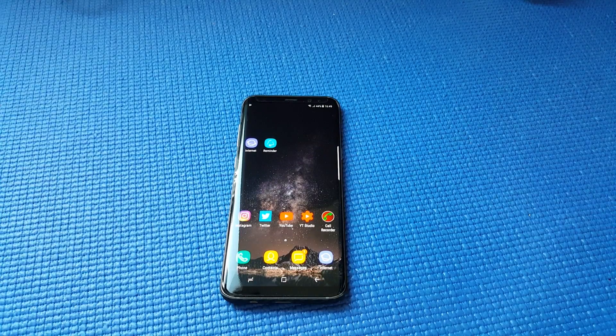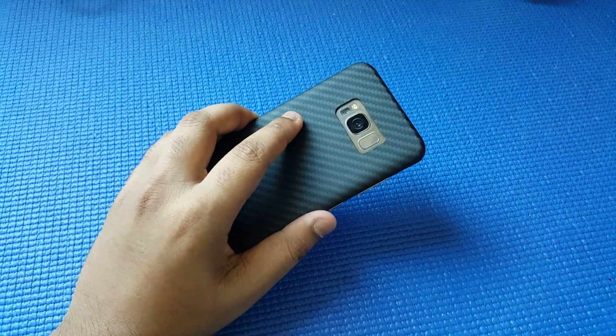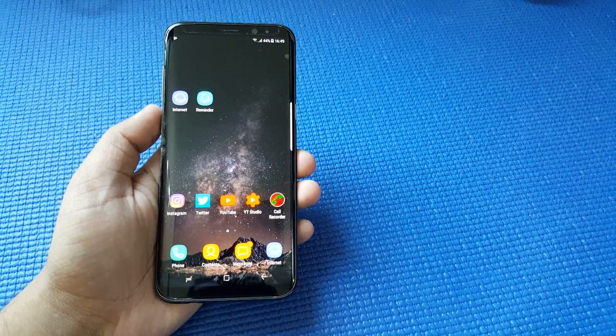Hey guys, this is Saiknagina1. Today I'm going to show you how to turn your Samsung Galaxy S8, S8 Plus, or your Note 8 into an iPhone X or Essential Phone.